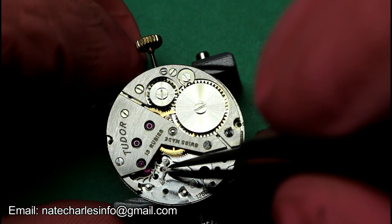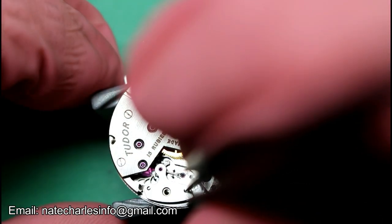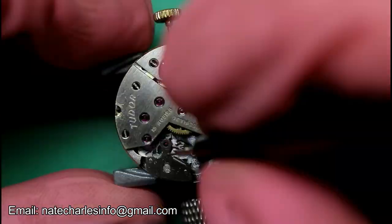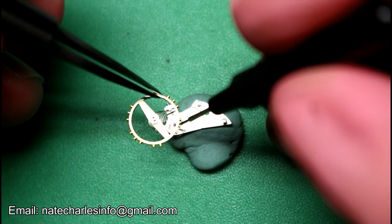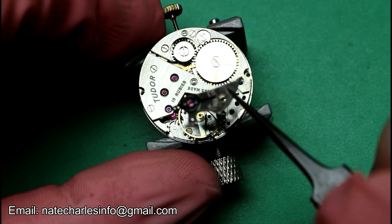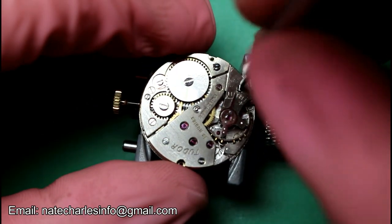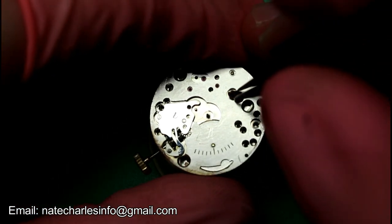And then fit the pallets and screw it down. Also oil the face of the pallet stone, before then oiling the balance cock jewel and very carefully fitting it. Then oil the balance jewel in the base plate.